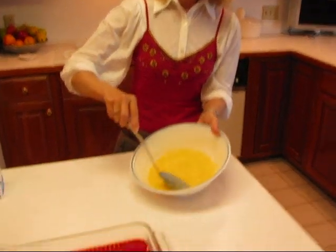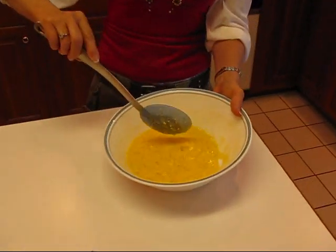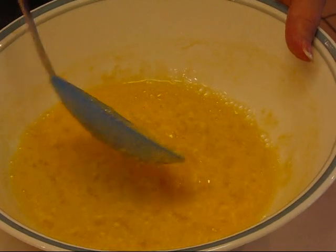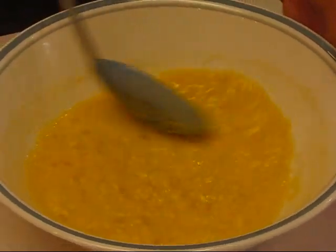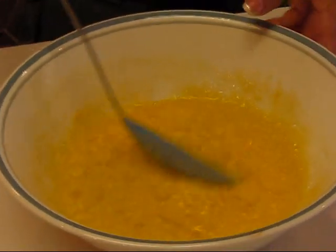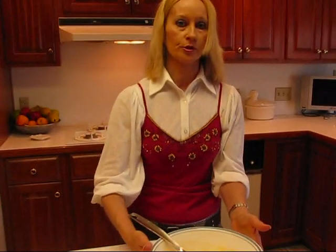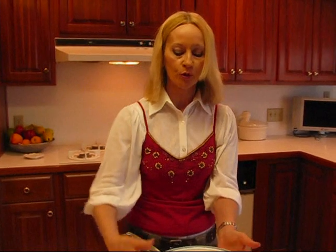I have had my lemon jello cream cheese mixture in the refrigerator for about 45 minutes, and you can see the consistency. You do not want it to gel up. I can see places in there where it's beginning to gel, so this is just about right. You want to be able to stir it around like this, but you certainly don't want it warm — it needs to be in the refrigerator and cooled.